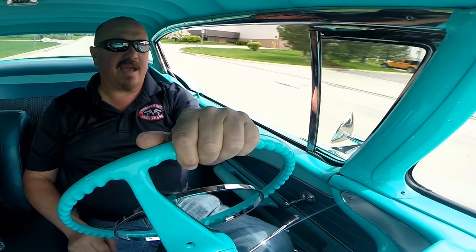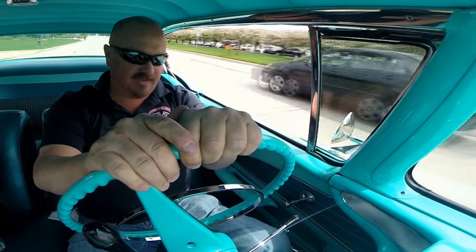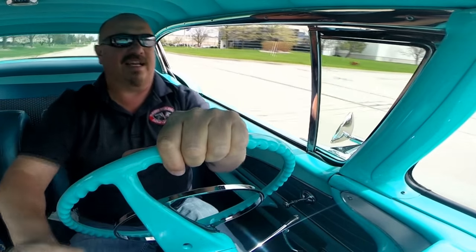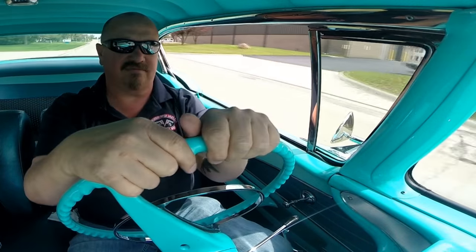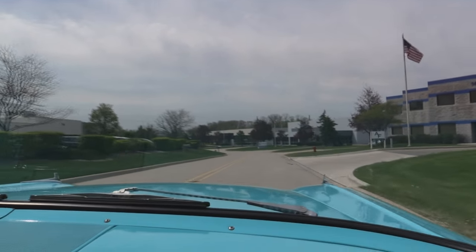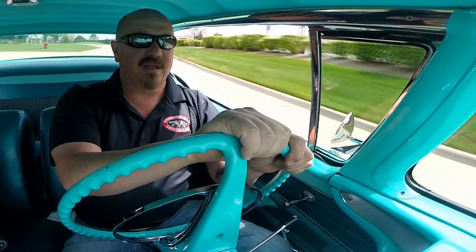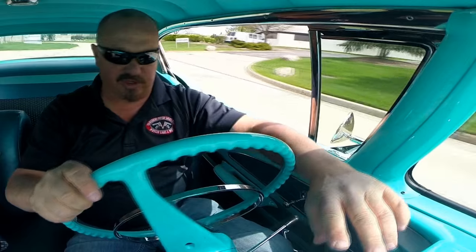Let's go for a ride in the '58 Bel Air. She's got three on the tree — that's a blast. As a kid we had a car with a three on a tree and got to drive it all the time. Really sweet. She's going down the road nice and straight, it's fun to drive. Man the paint work on that hood is amazing — you can see all the reflections of everything, beautiful shine on that. All the dash here, everything looks fantastic, all the chrome looks good.